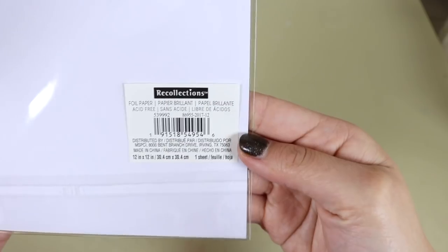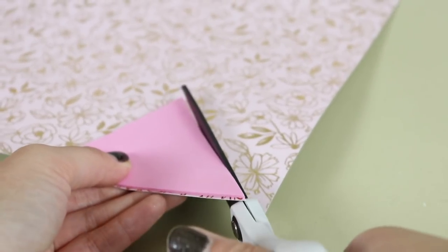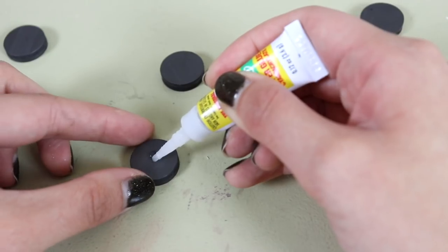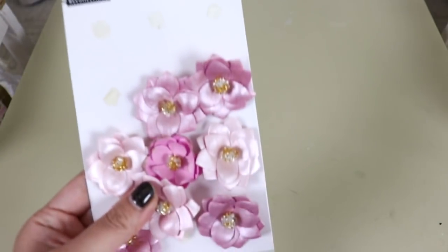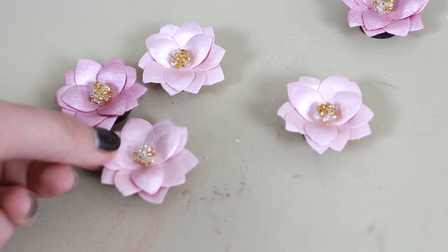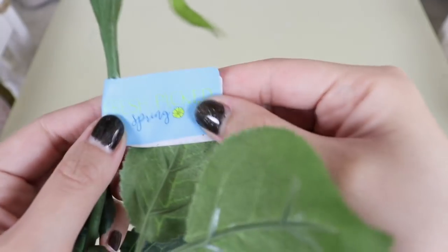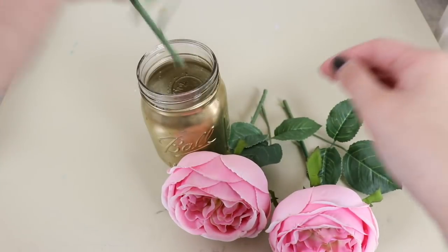I wanted to add a more decorative element to the storage cart, so I made a bunting. I used a piece of foam cut in a triangle as my template and cut out five triangles from really pretty metallic foil scrapbooking paper. I also whipped up some decorative magnets with some magnets I already had, along with some paper flowers from a previous project, which I will link above. I also created a simple flower arrangement using faux flowers from Joann's at 60% off spring clearance, and I put them in a gold spray-painted mason jar from a baby shower I hosted.